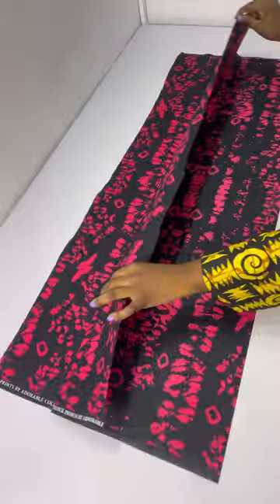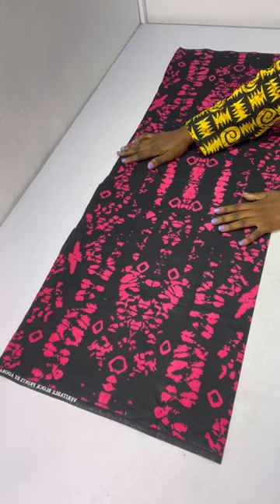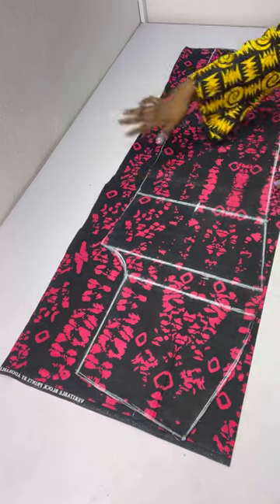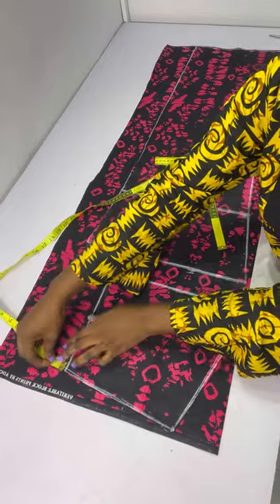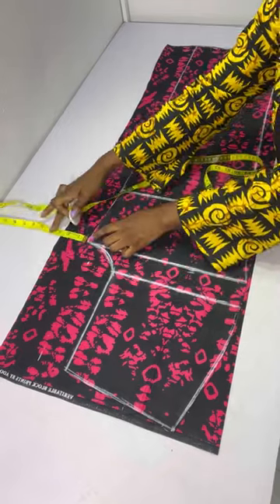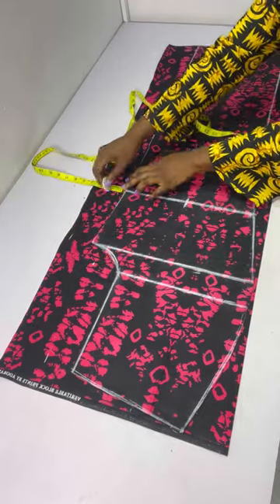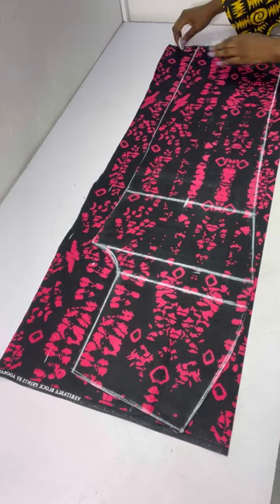After cutting out the front, we'll be cutting the back. For the back I folded my fabric into two. To know the amount of fabric to fold, take whatever you folded for the front and add three inches. I'll place my front piece on the back fabric. All allowances will be taken on the side of the fabric: two inches at the waistline, two inches at the hip line, two inches at the crotch line — for a medium or larger butt you could use 2.5 inches — and 1.5 inches at the knee line going all the way down.